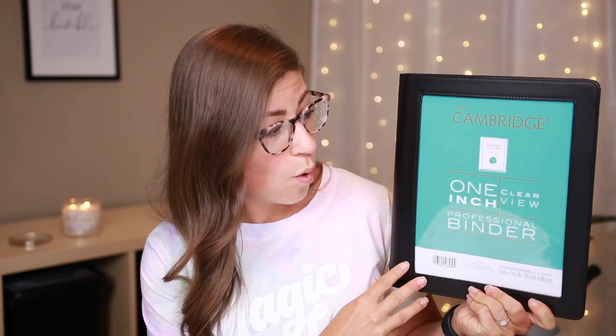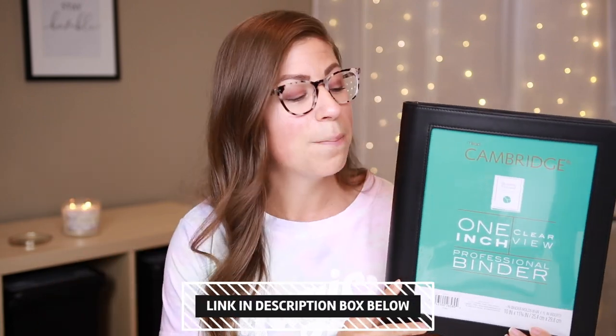So let's talk about materials that you need. Obviously if you are creating a physical portfolio — which I do recommend having even if right now a lot of your interviews are probably online — it is nice to have a physical portfolio. I recommend having some type of a portfolio binder. This one is by Mead Cambridge, the one-inch clear view professional binder. I got mine from Target for a little bit less than $10, and you can also get them online — I'll link it in the description. What I really like about this binder is that clear view cover; it allows you to put a customized cover on the front.